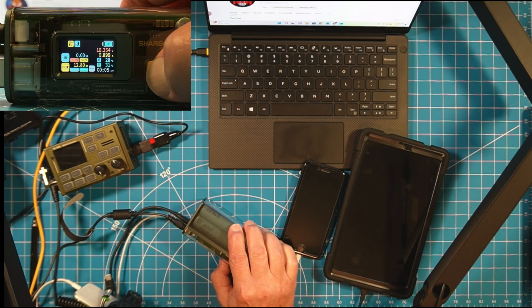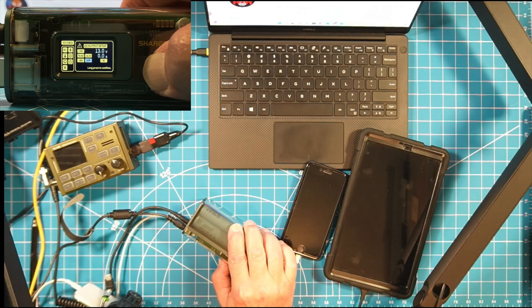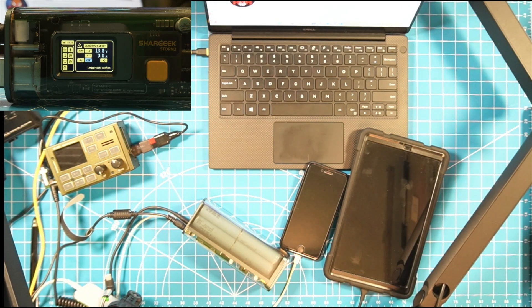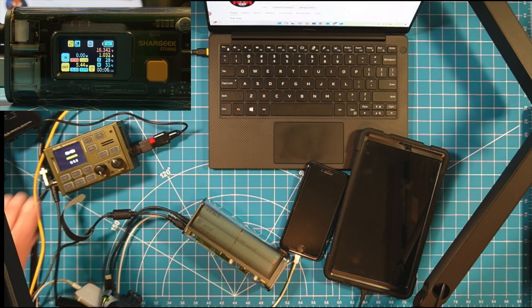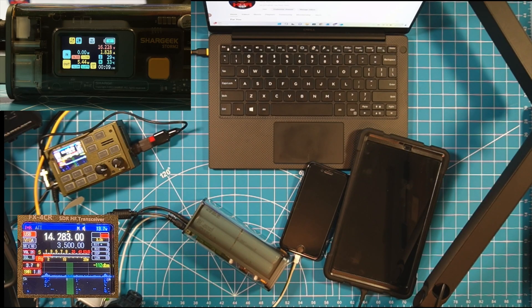Now let's turn on our DC output and plug in the power cable for the FX4CR. Long press, go over to DC — it's currently off, so navigate down to 'on,' long press, and it gives me a warning. I'm at 13.8 volts. Let's exit out of the menu. I've got my DC out running while also charging two devices at the same time. Let's turn on my FX4CR. It's coming on. Is this frequency in use? Is this frequency in use? KD4BMG.